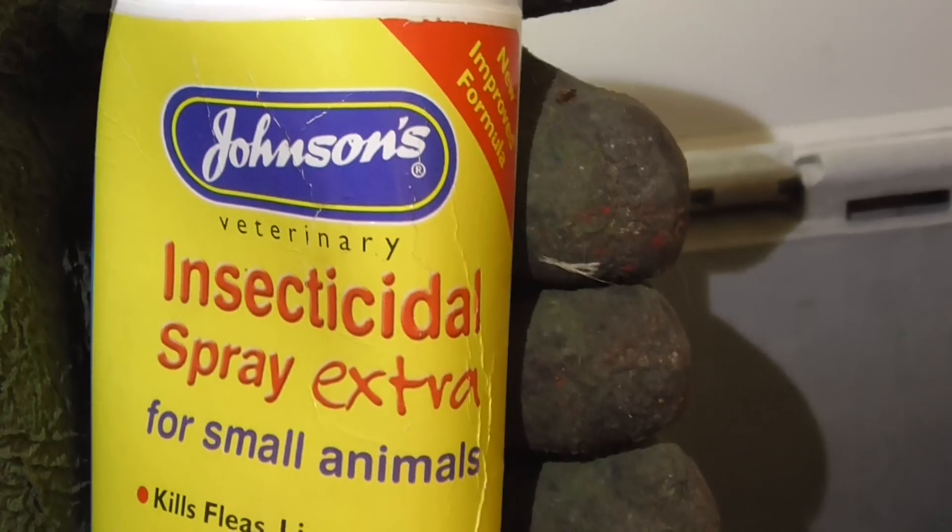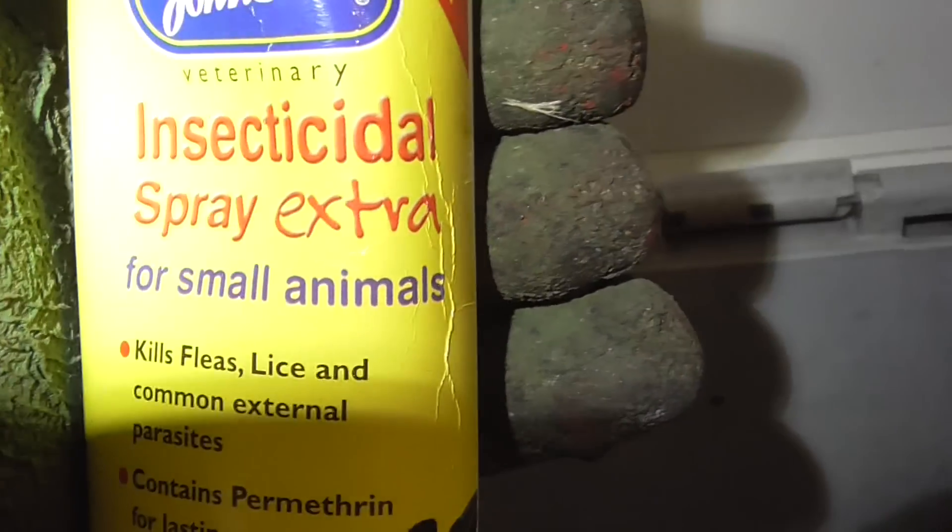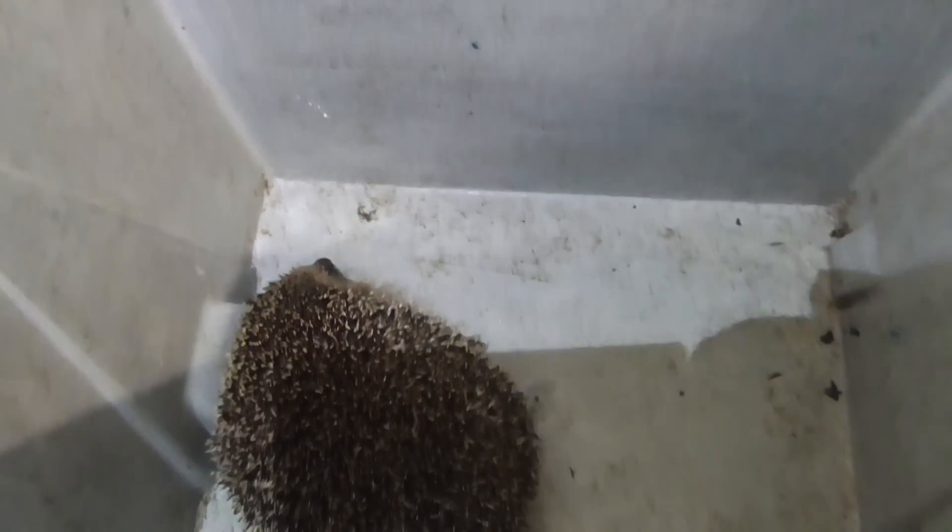I'll show you what flea spray to use. This is the stuff I use: Johnson's Veterinary Insecticidal Spray for Small Animals. From my memory, this cost me £4.99 for a 450 milliliter bottle. It's just a spray, like a pump action, so it doesn't make any noise and scare the hedgehog.